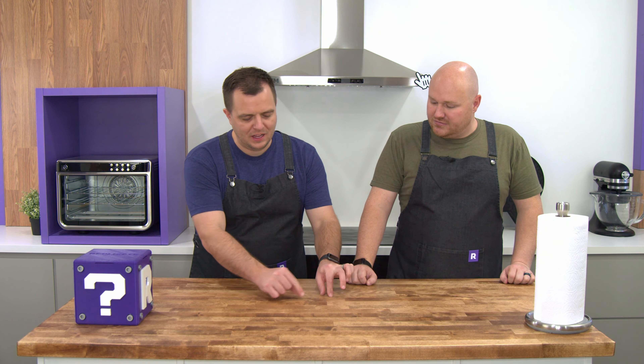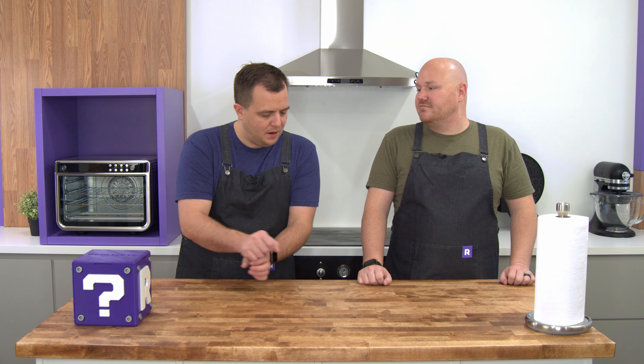You know how on birthday cakes they have those sugar candies that spell out 'happy birthday'? Those are just frosting that has hardened. The idea is we whip up some frosting — same recipe from our last video — pipe it out and shape it. We'll want to do those first, then put them on the cookie. We can squeeze a little bit of frosting on there and use that as an adhesive to stick it onto the cookie. We'll already have a little bag of frosting — you can just glue it right in.